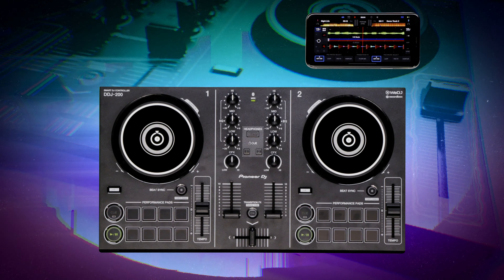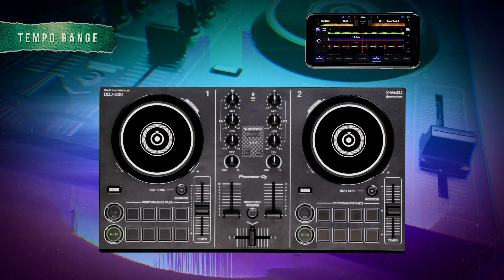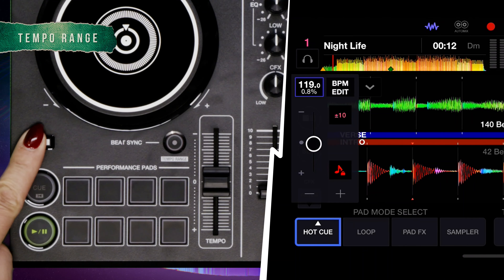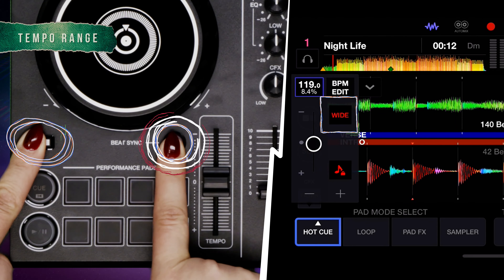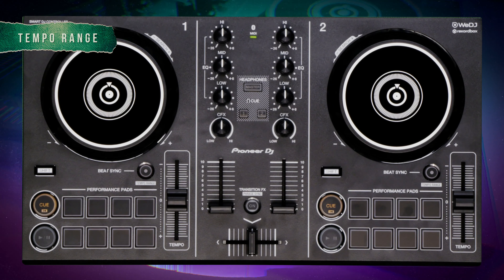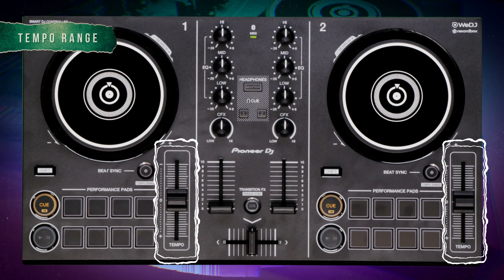You can adjust the tempo slider sensitivity to plus or minus 6%, 10%, 16%, or 100% by pressing shift and the beat sync button for each track, or by tapping the tempo range button in We DJ. You can then simply move the tempo slider on the deck you wish to adjust until the BPMs on both decks are the same value.